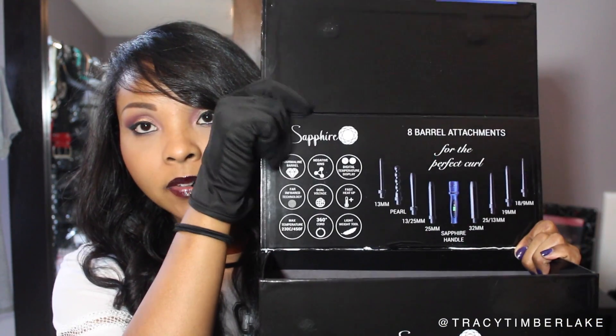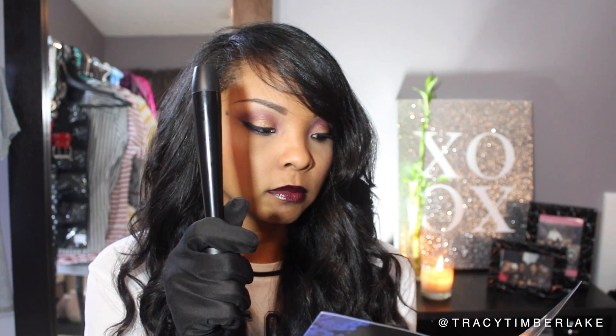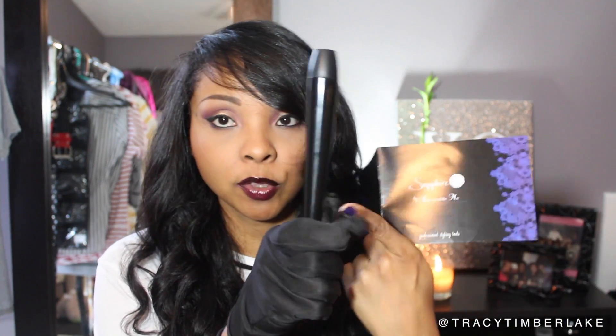I'm going to try to get them all because there are so many of them. You can see on the inside of the box it tells you what every single one is, and it also comes with a little booklet. You're going to get this one that goes from large to small barrel — this is 13 to 25 millimeters. Then one that is 18 to 9 millimeters. And a bigger cone shape that goes from 25 to 13 millimeters. Generally, the shorter your hair, you'll want the thinner ones, and for bigger or more voluminous results you'll go for some of the larger ones.